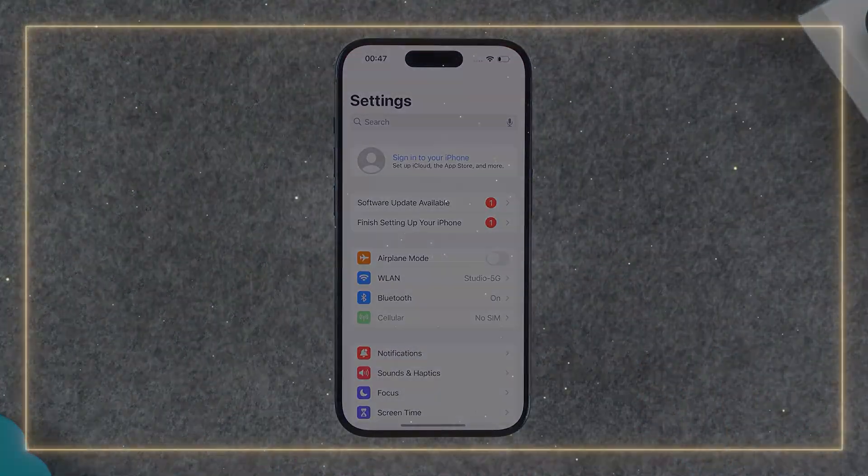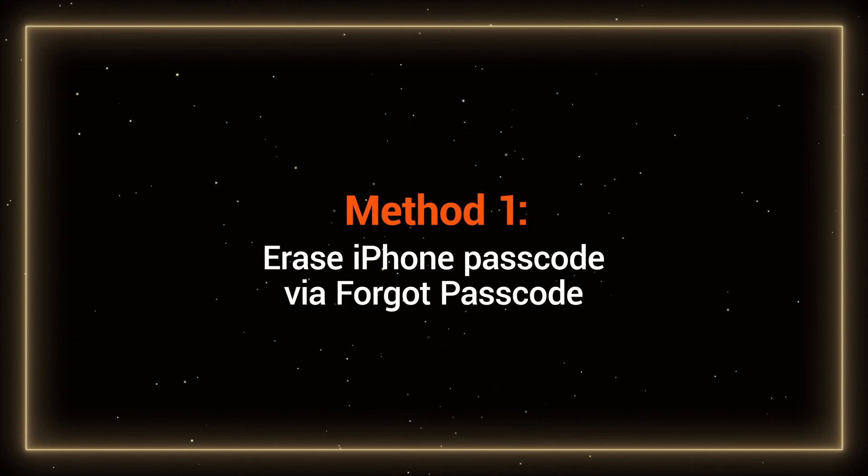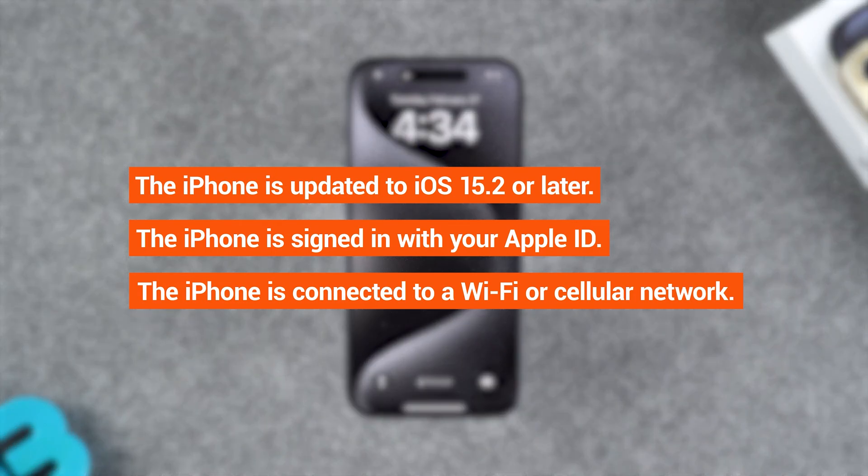Let's get started. Method 1: Erase iPhone passcode via Forgot Passcode. This method requires your iPhone to be updated to iOS 15.2 or later, signed in with your Apple ID, and connected to the Internet.